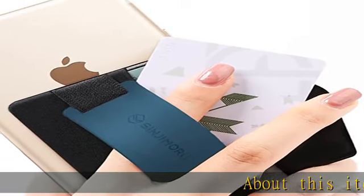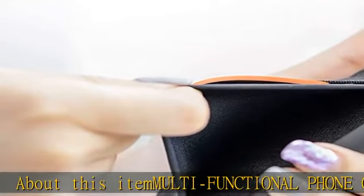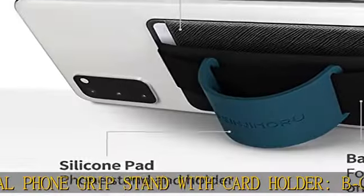About this item: multifunctional phone grip stand with card holder. B-Grip combines the functions of a safe credit card holder with a phone grip to prevent your iPhone or Android device from falling down.